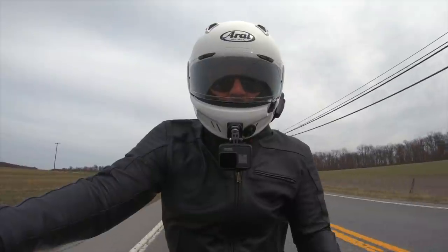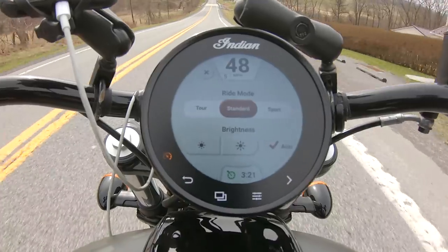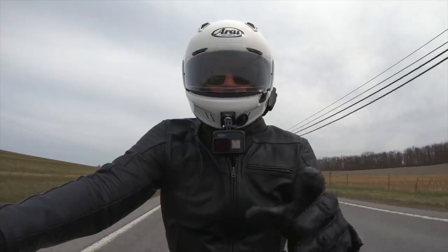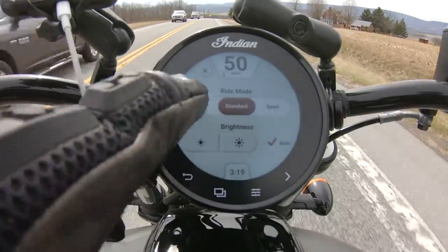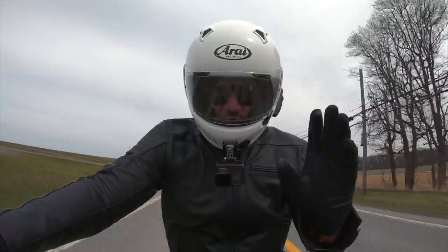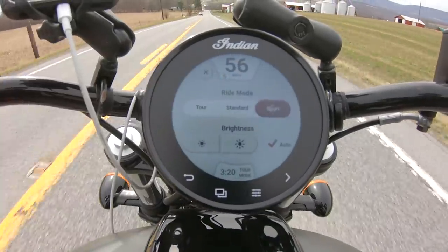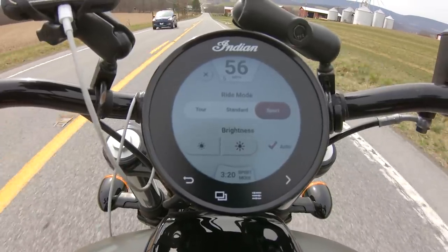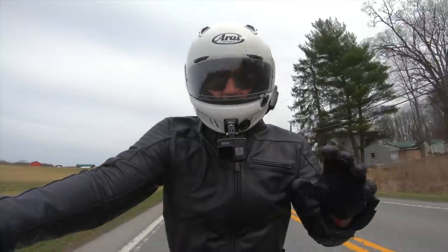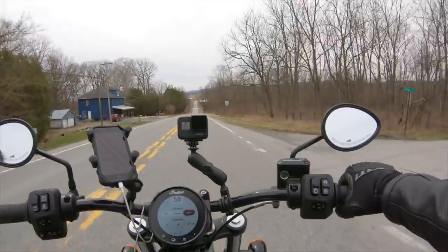Sport mode is the exact opposite of touring — it will pretty much rip your arms out of your socket if you're not paying attention. You can change ride modes while riding, and there's no traction control on this bike, so your hand is your traction control — just be careful with that.